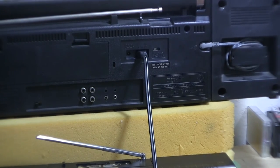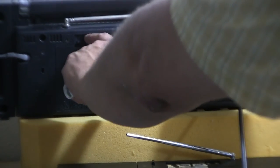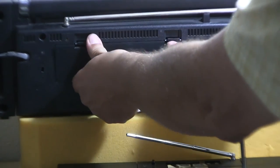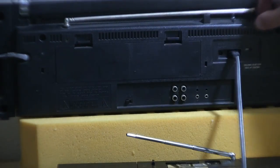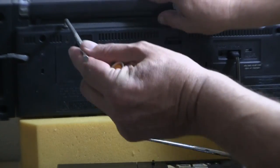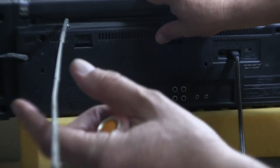You've got line out, line in. Right there. It takes batteries - batteries go in here. I'm not going to put batteries in it. The antenna is all the way to there. There it is.